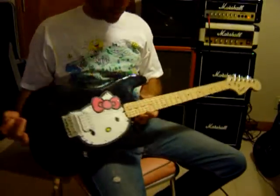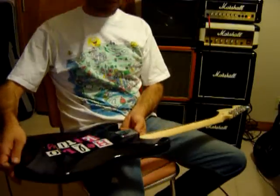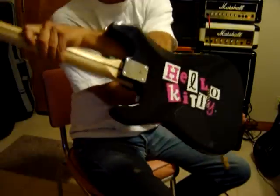This is the Hello Kitty Stratocaster. Got the Hello Kitty collage around here.